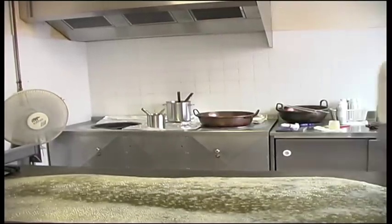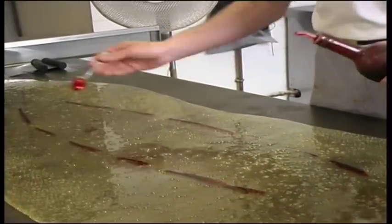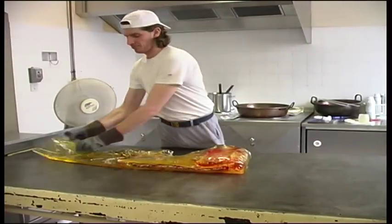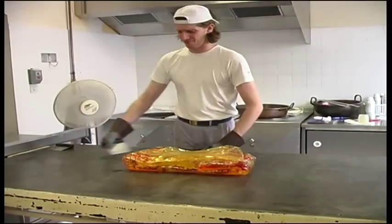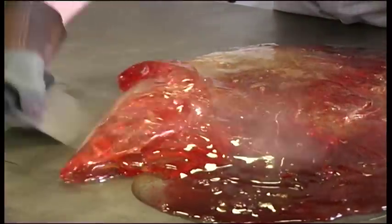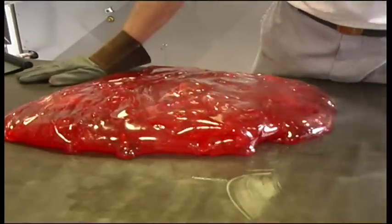Everything starts with a mixture of sugar, syrup of glucose and water, which is boiled in a copper kettle. When the mixture reaches 160 degrees it's spread out on a marble slab. The mass of sugar is folded and refolded until it starts to cool, then the flavour and one of the five colours are added.